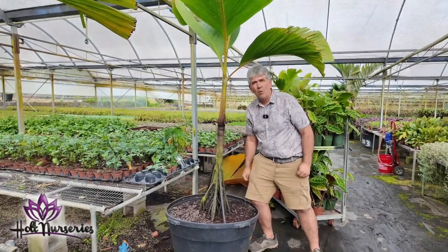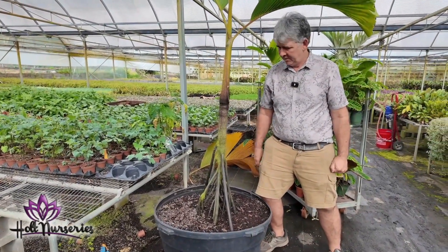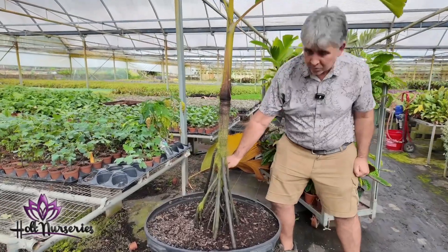This right here is the stilt palm, Verschaffeltia splendida — I've got maybe a dozen of these. It's known because it has these really cool stilt roots.